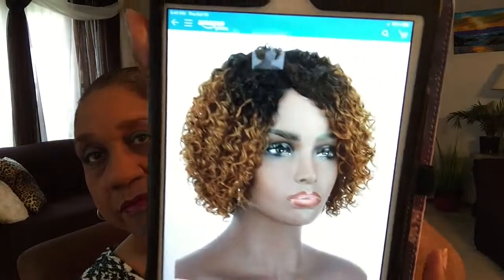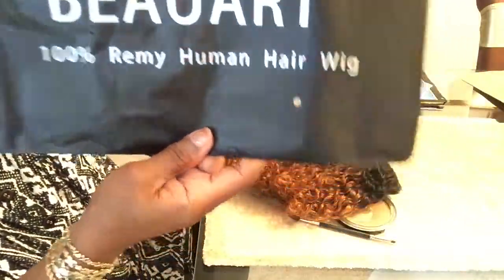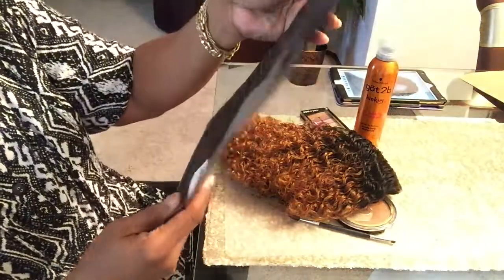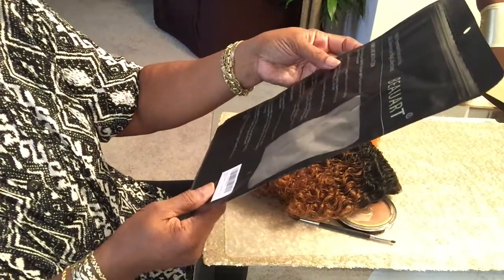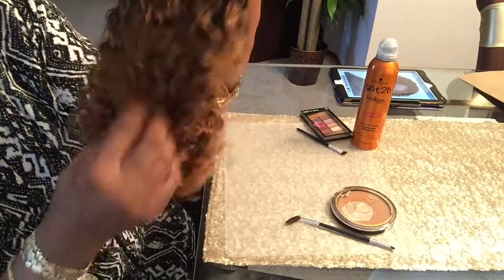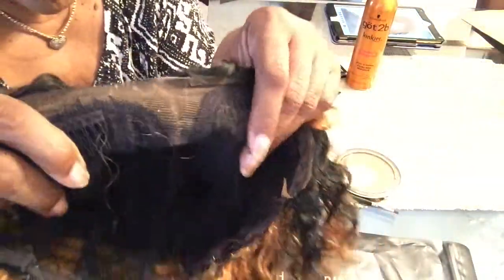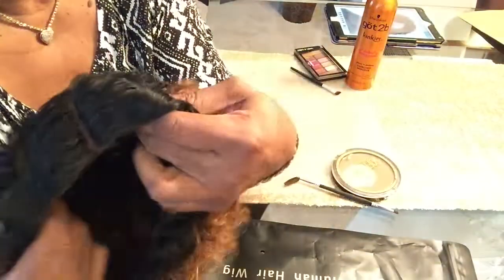Okay, this is how it looks. Of course it didn't come looking like this in the package when I first got it, so let's get to it. I'll put a clip of how it looked when I first got it. In this packaging it's called Bow Art, and like I said it's 10 inches. It's an ombre color with dark at the top and brownish-red at the ends. It only comes with a little bit of parting area right there — it's a right side part.